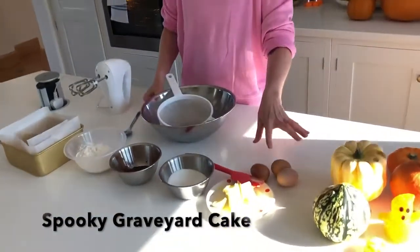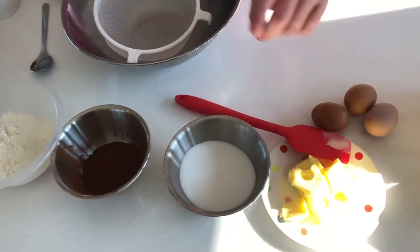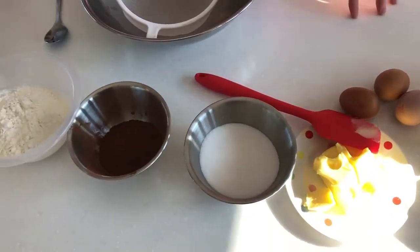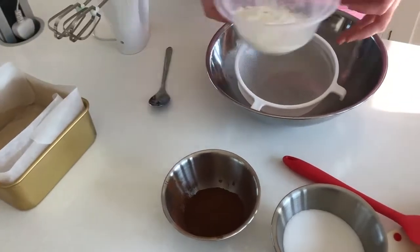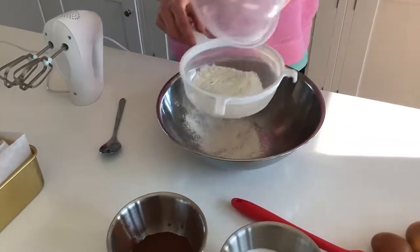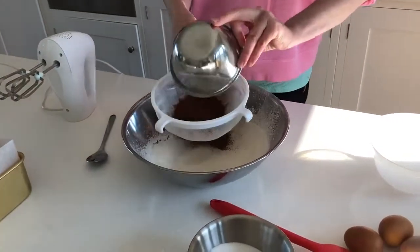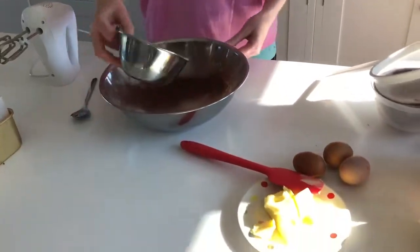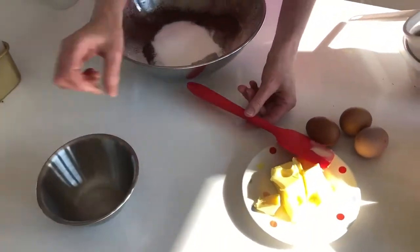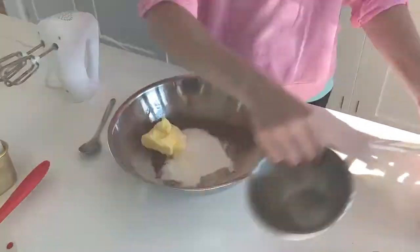So this is what you need: three small eggs, the butter — nice soft butter — castor sugar, cocoa powder and self-raising flour. Just going to sift the flour in with the cocoa powder, then add the castor sugar, then we'll add the butter, and then three eggs.